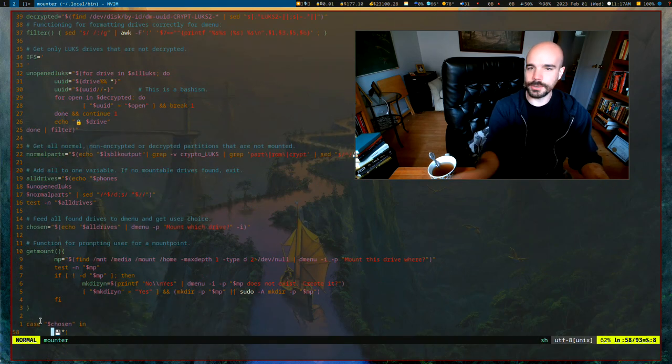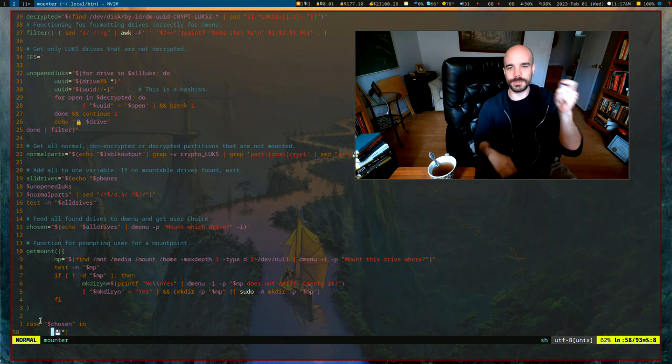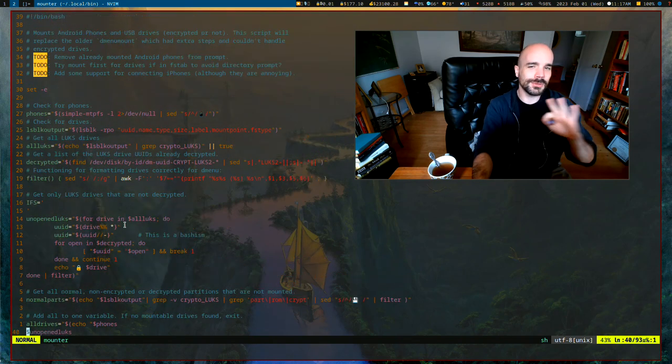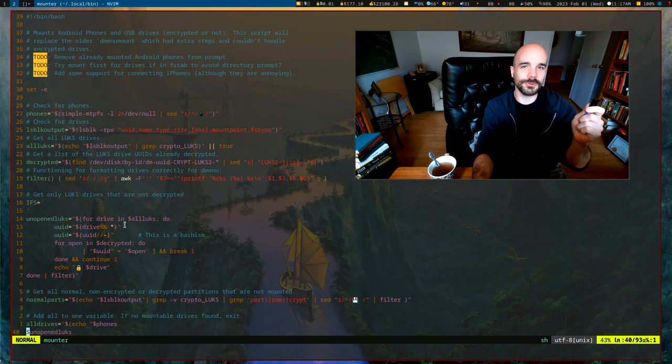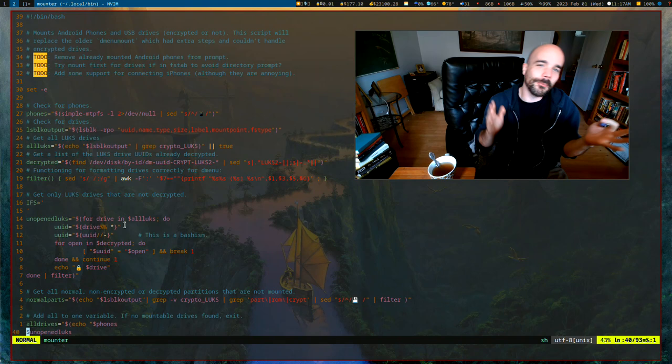Hey kids! Today we're gonna learn how to encrypt USB drives, because that's one of the most important things you should know how to do. I got away with too many years of my life not encrypting drives. It's a good idea to do it because the risk is too great — you don't want your stuff falling into someone else's hands.